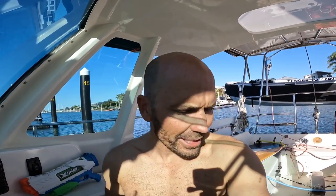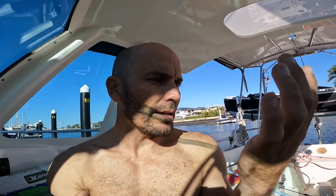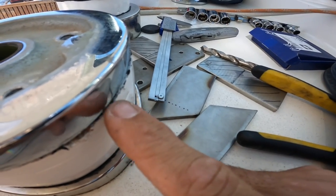Oh shit — this is turning into a project that I shouldn't have done. I was just cutting away from myself and the blade snapped and went through my finger. I did the old hold-it-high-above-the-head trick and some super glue — for now that seems to be working. There's the culprit right there.